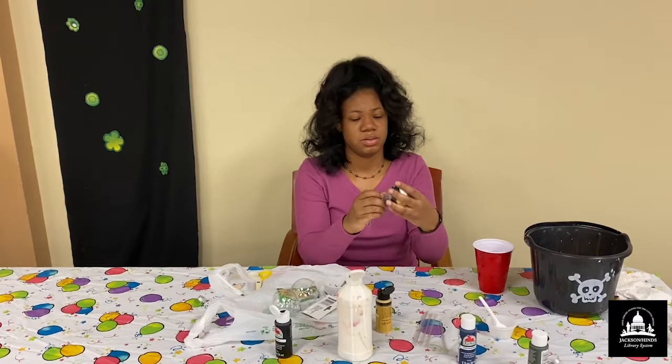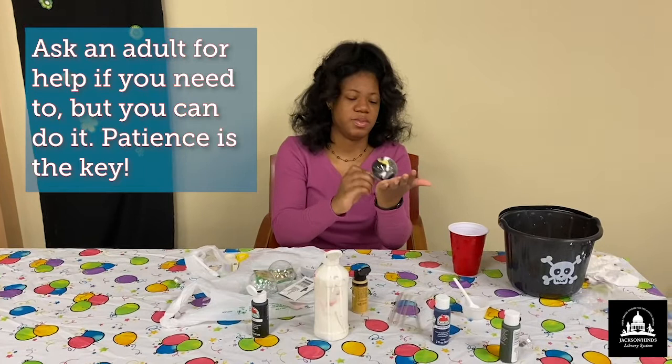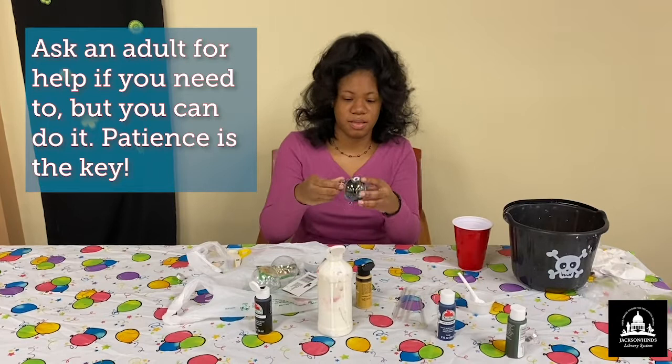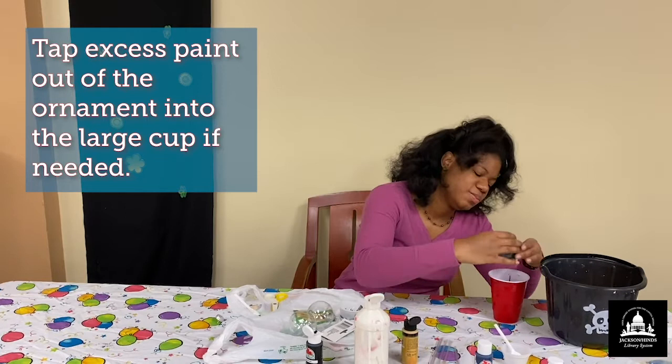You can always ask for help — ask an adult if you're a bit afraid to do this by yourself. But it's really easy. It can get messy, so word of advice there. See if you need to add some more colors. I'm still trying to distribute this one onto this side — it takes a bit of work. I think I got one spot that I didn't catch on this side here.